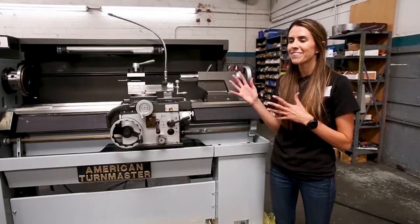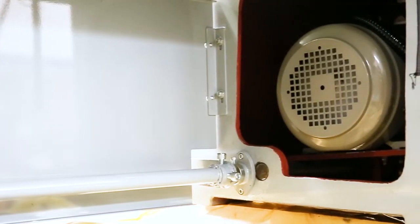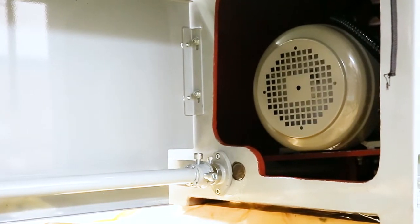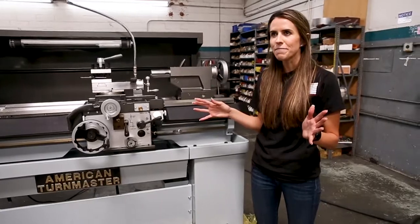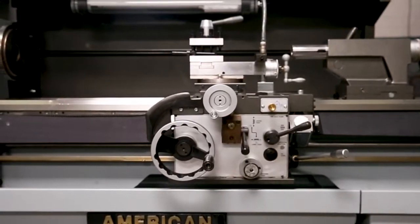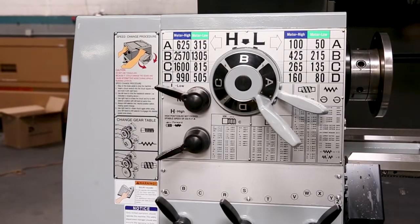The headstock comes with a 5 horsepower motor and there are 16 spindle speeds, with ranges from approximately 50 to 2750 RPM. This lathe has a 13 inch swing and the distance is approximately 40 inches between centers.